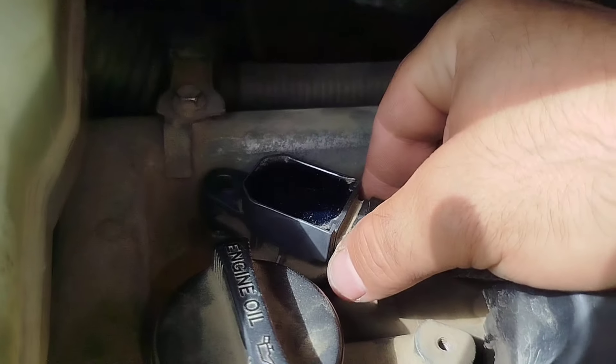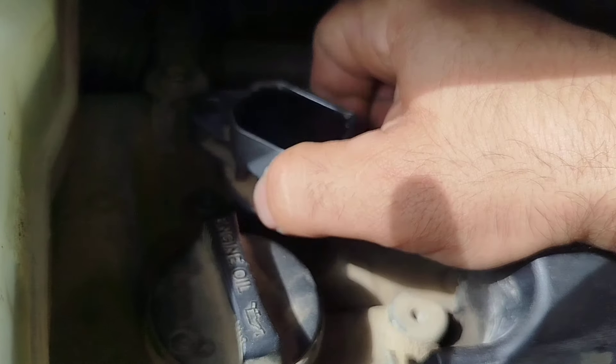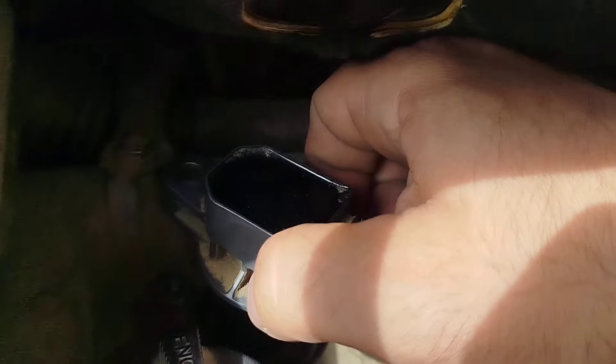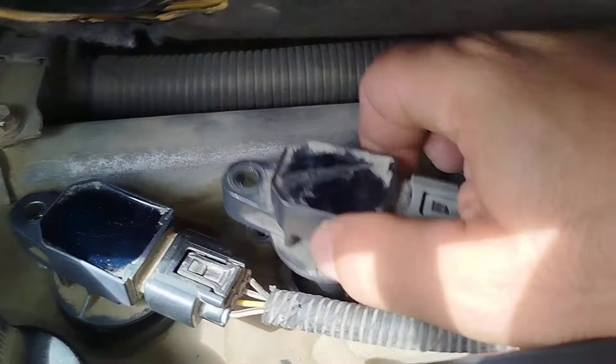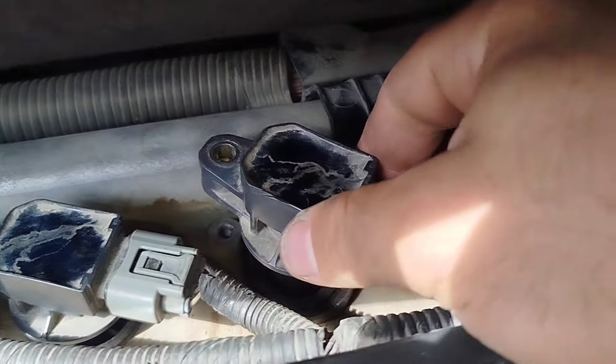Then check the ignition coils. Lift the coil a little and look for a spark. If it's absent on any coil, then that coil needs to be replaced.